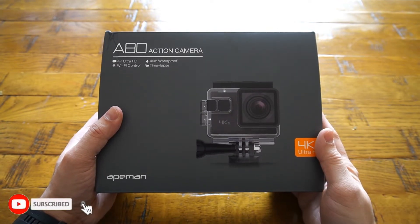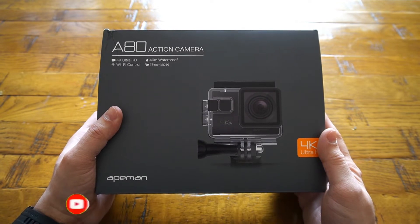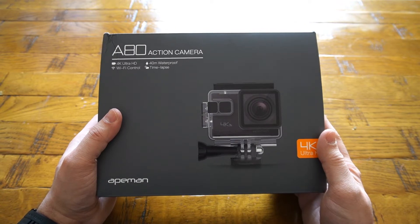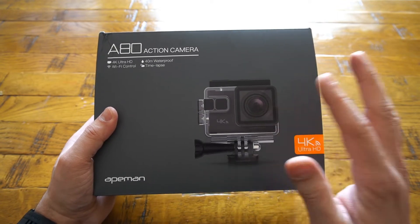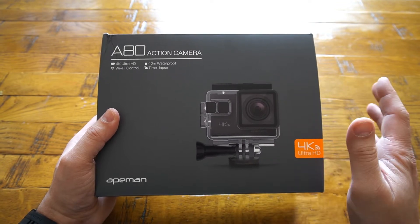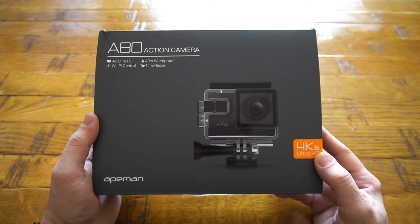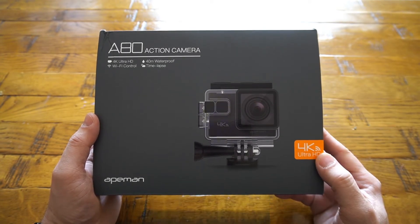What's up everybody, Naresh here welcoming you back into another video. Today I have got my hands on this Apeman A80 action camera, which comes with features like 4K ultra HD recording, 40-meter waterproof case, Wi-Fi control so you can use your mobile phone to control and change all the settings on the go, as well as time-lapse recording. You can also use this camera as a dash cam — that mode is available within the settings and I will be showing you in the video how to do this.